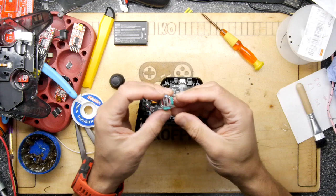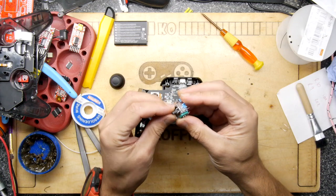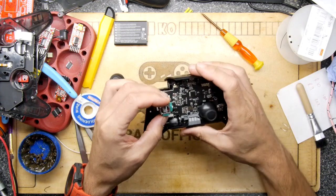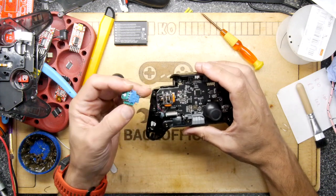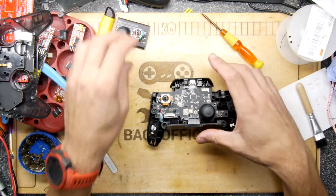I did notice when looking up these joysticks that the PlayStation, Xbox, everything seems to use pretty much the same modules, and that looks alarmingly close. So I think we will continue the discombobulation.